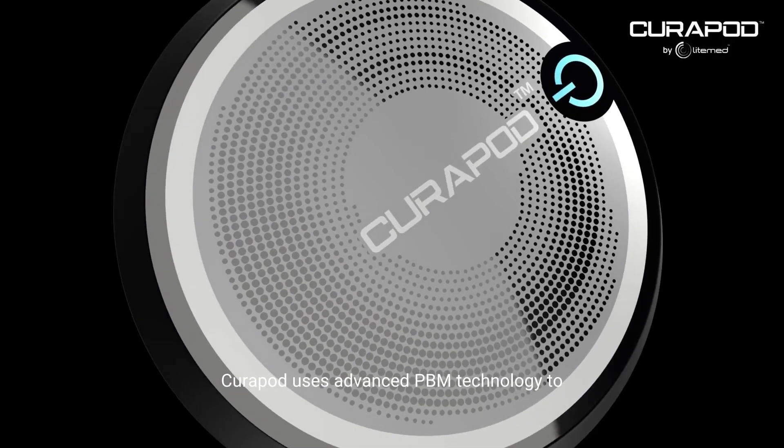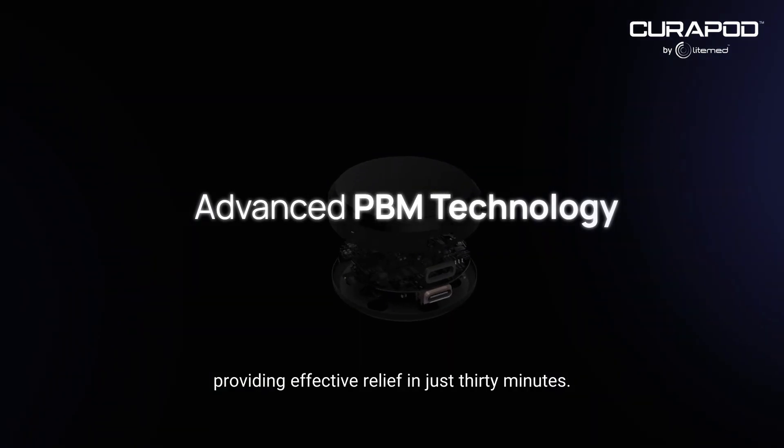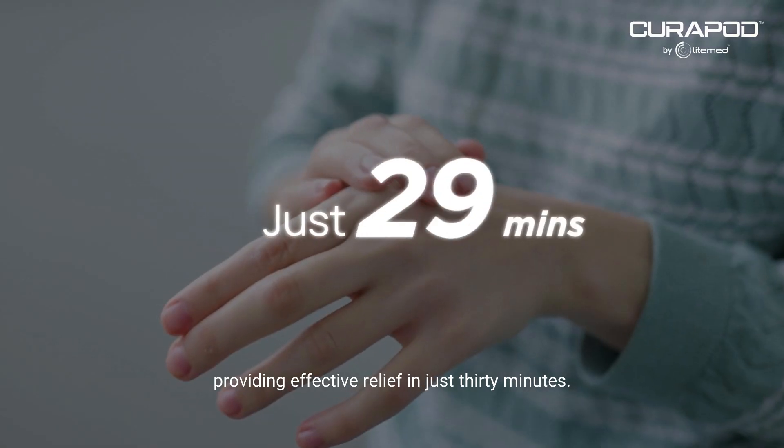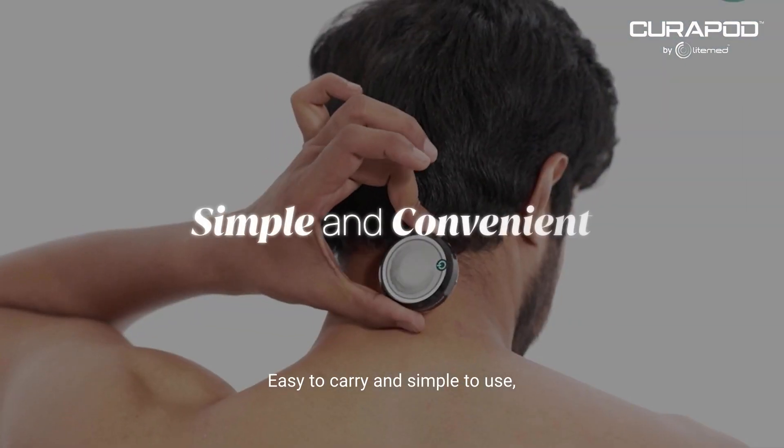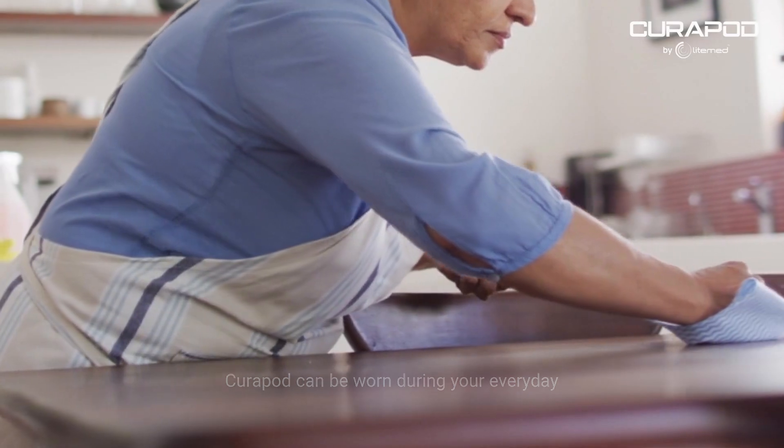Curapod uses advanced BBM technology to target pain at its source, providing effective relief in just 30 minutes. Easy to carry and simple to use, Curapod can be worn during your everyday activities.